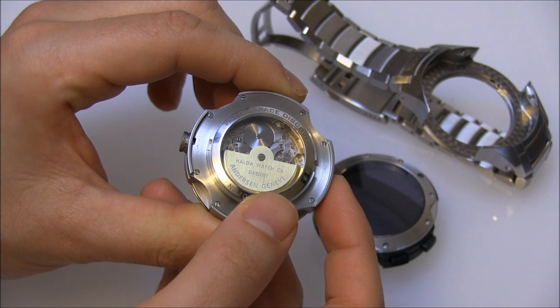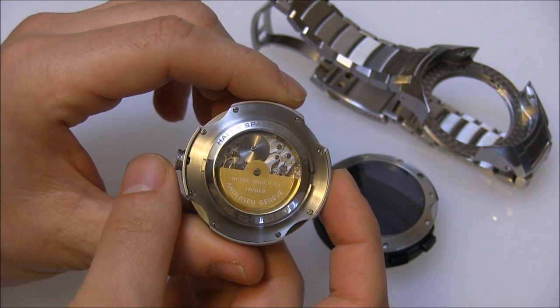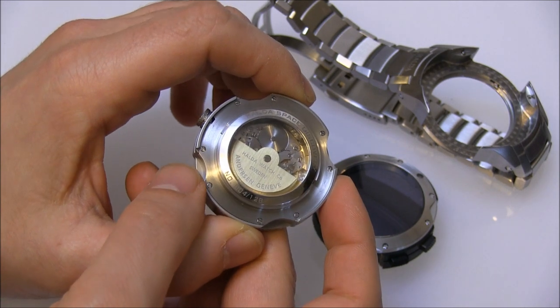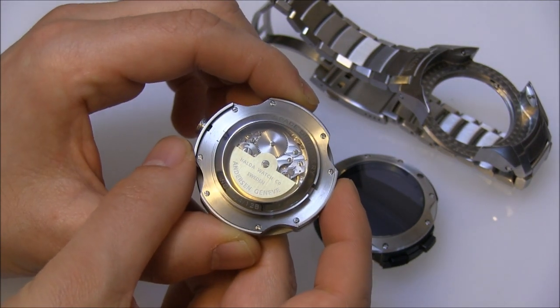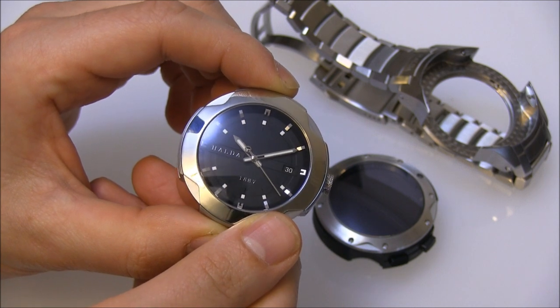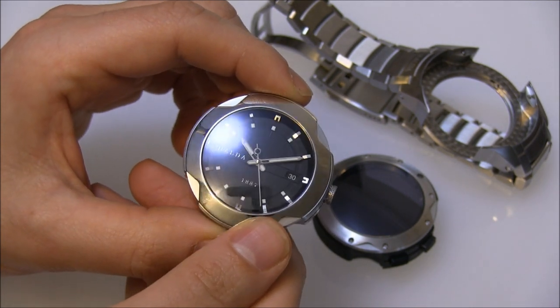If you see here, it says Andersen Genève — that is Sven Andersen's workshop. He is a watchmaker, a restorer, and a decorator who does a lot of work for brands, basically selling them restored new-old-stock movements. This is actually a movement from — I'm guessing — the 1970s. It is a very rare movement; I believe it's an ETA movement, and it's a 36,000 beats per hour movement.